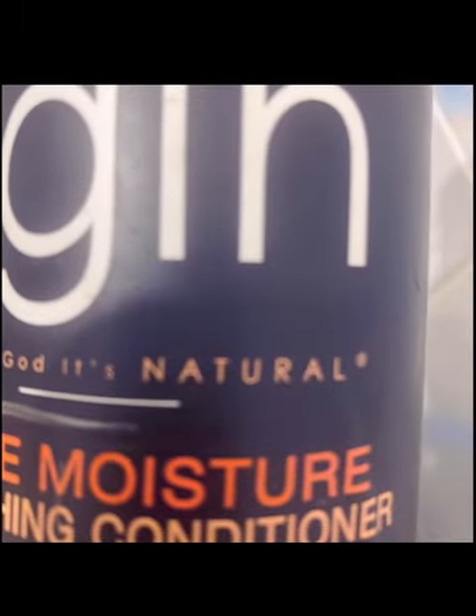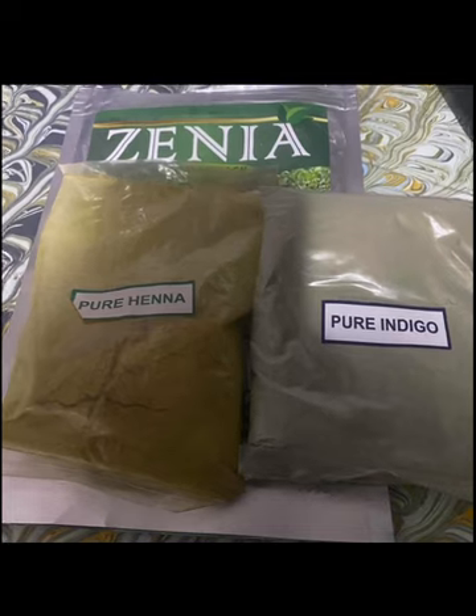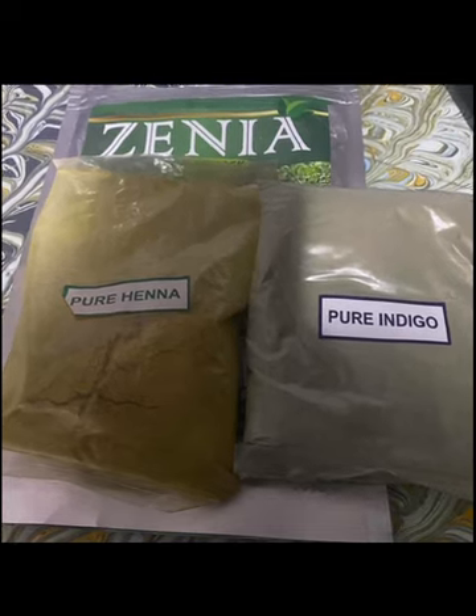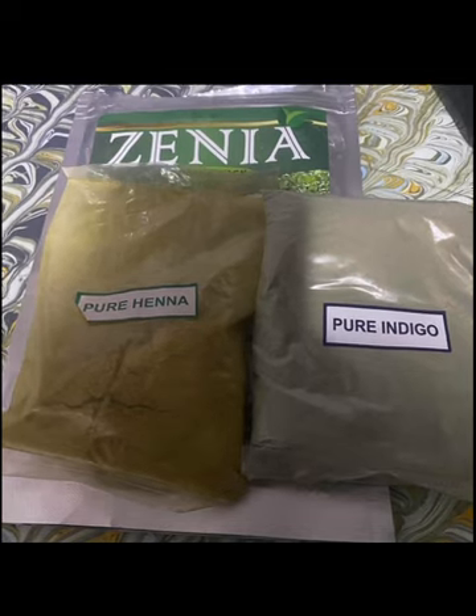Moving on, I treat my hair three times a week with a leave-in conditioner. I usually dye my hair every two weeks, so come back for an update about how long this henna and indigo dye will last, as well as new findings, as it's my first time using this combo to color gray hair.